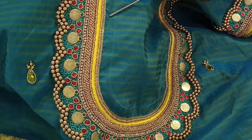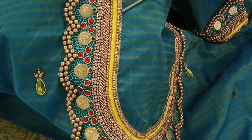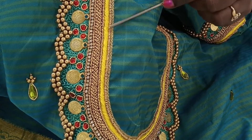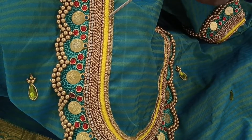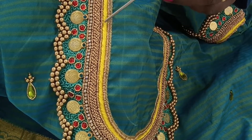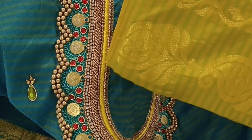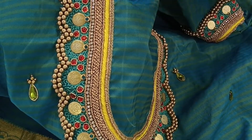First, I have 3 lines of zari stitch. I have microbeads. I have piping thread and silk thread. I have mustard color and it is matching. I have a blouse with blue color.